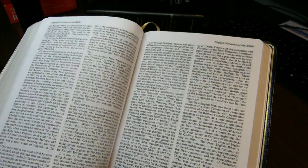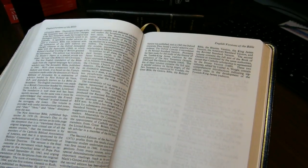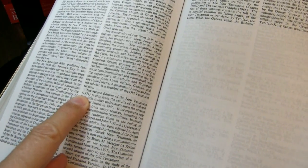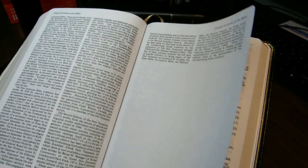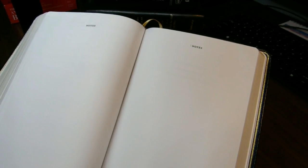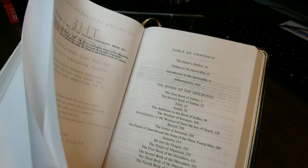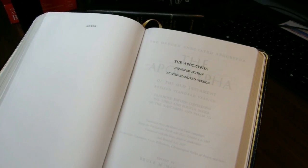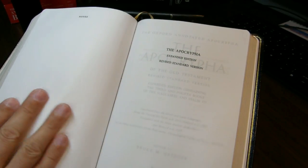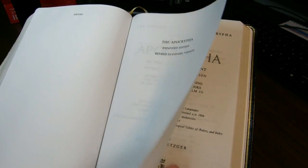There's also an article about English versions of the Bible, though I don't think it takes you much farther forward than the Revised Standard Version itself. We're talking about the New Testament revision to the RSV in 1971. There are eight blank sheets of paper — four sheets, eight pages — and then we come to the Apocrypha, which is a separate section of the book with separate numbering.